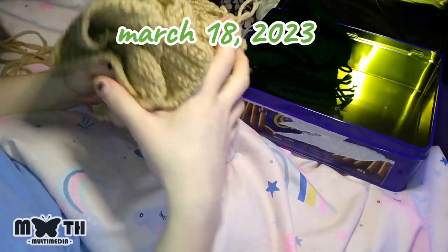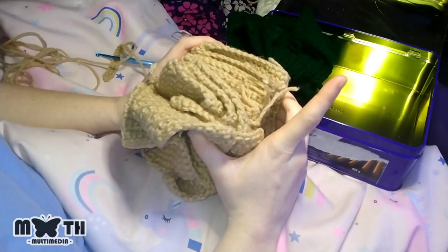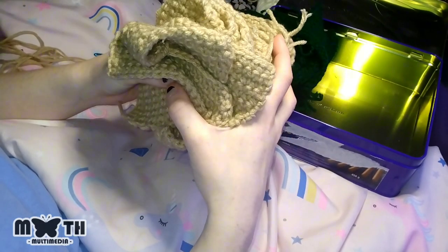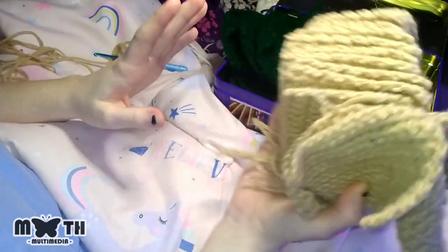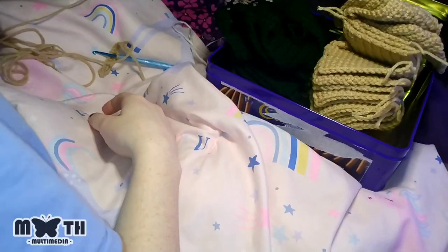A little update: I finished all the brown squares and the dark green squares, but I realized while doing the green squares that I'm most likely not going to have enough yarn to make 17 brown squares. So I'm going to make a couple more brown squares and then make extras of this mint green yarn. I might also use this color for the trim.